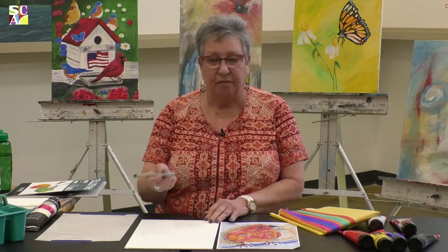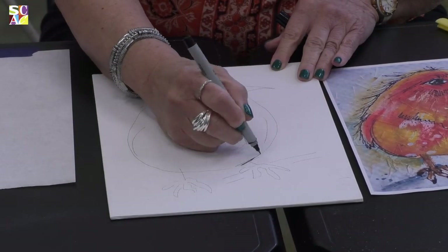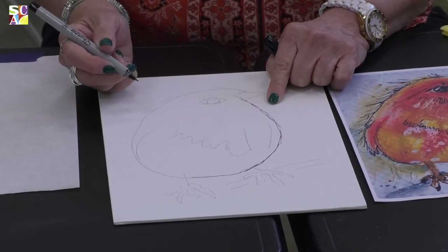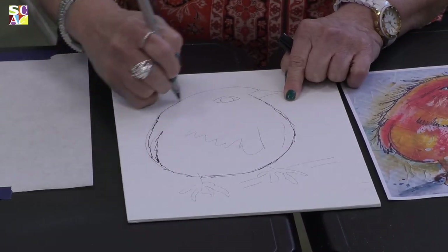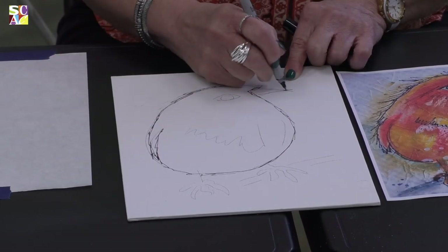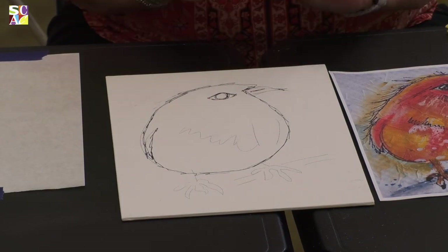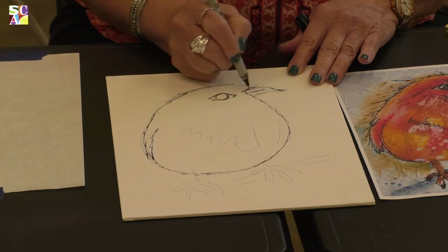I take a fine point Sharpie — or you can use whatever Sharpie you have at home — and I just start going around that egg, not really drawing it. If you go straight, it kind of looks boring, so we want a little action in our painting. I just go around and outline my bird. Here's his little eye — do a circle. When you're painting, think of things as shapes. This is kind of like a little triangle.